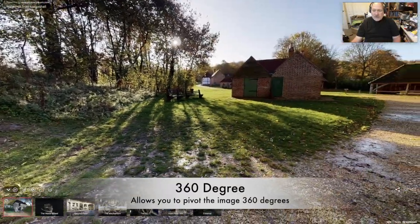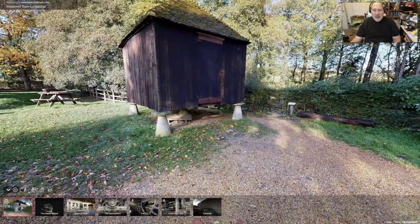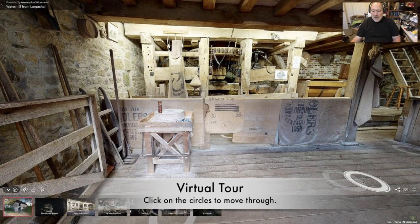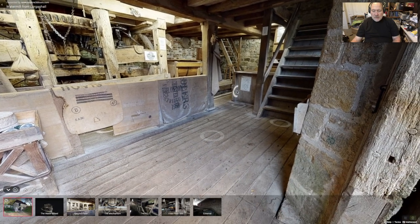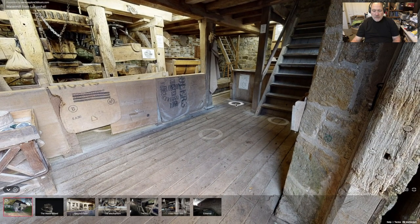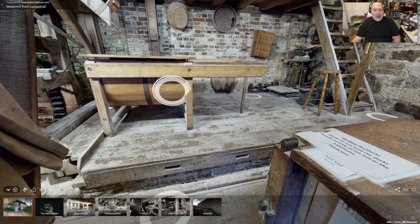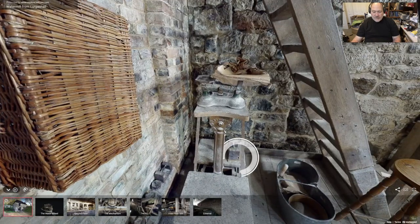This one starts off with a 3D view and this is part of the living museum. You come in and you grab a circle — actually you can use your mouse to zoom in. Then we have an implement over here that looks like a sifter.